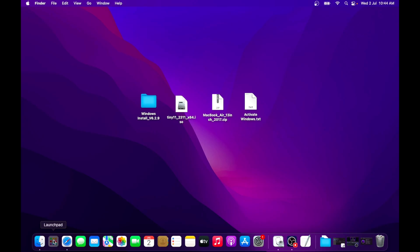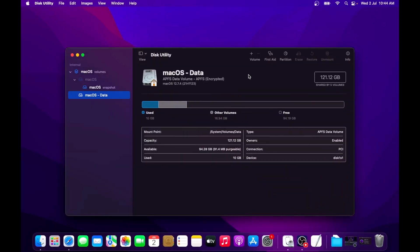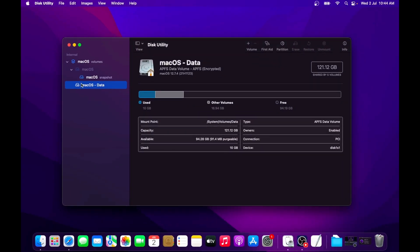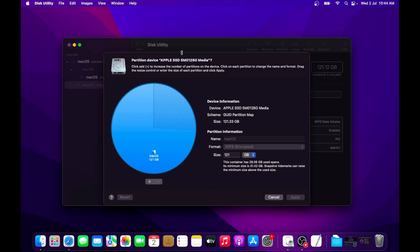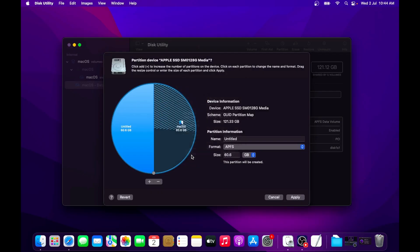Click on Launchpad and search for Disk Utility and open the application. Now we will create a separate partition for Windows 11 — select your main drive and click on the Partition button. Now click on the plus sign to add a new partition. We will allot the space for our Windows 11 partition by moving the bar. I will set aside 50 GB for my Windows 11; if you have less space you can reduce it to 40 GB as well. The overall space needed by Windows 11 is around 26 GB and the rest we will keep for our software.